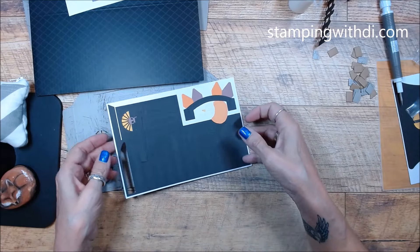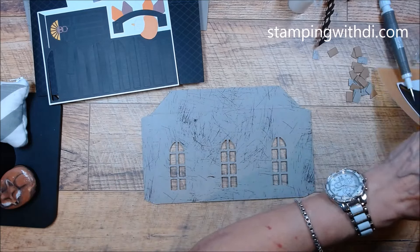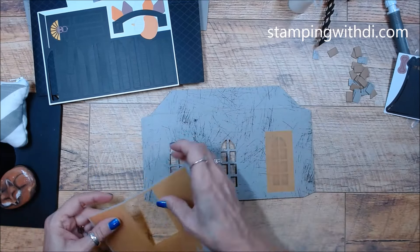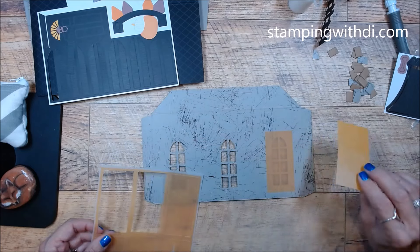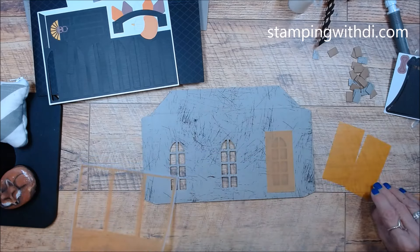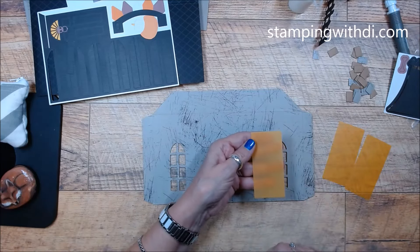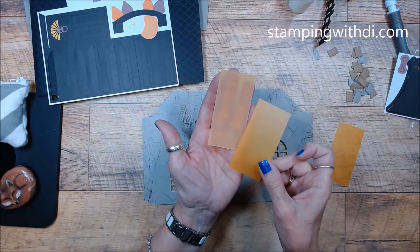Let's get back to our building. We have the three yellow windows — they're going to go on the inside. If you're going to stamp on them, do that now on your vellum. There is a definite back and front — one is way more yellow than the other. So just make sure you have the right side. One is way more yellow than the other, so make sure that darker yellow is facing out.